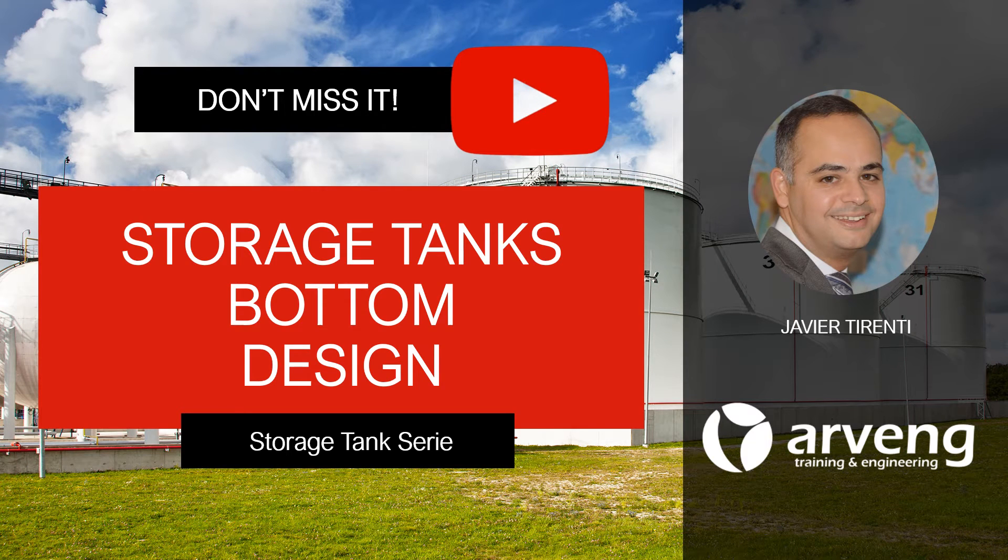Hi there! You are watching a video about above ground storage tanks in industrial plants.